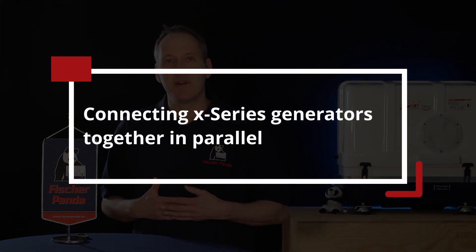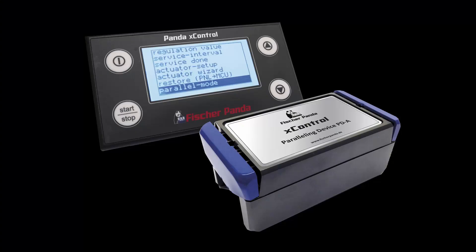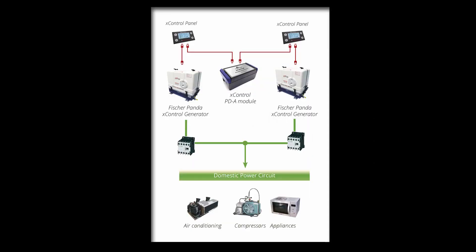Fisher Panda builds two types of generators that produce alternating current. The first type is the X-Series generators, which are regulated asynchronous generators. To connect them in parallel, a module is required — this module is available from Fisher Panda. You can simply connect both generators together and then set the generators to parallel mode using the digital display.